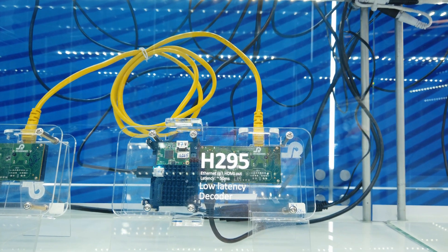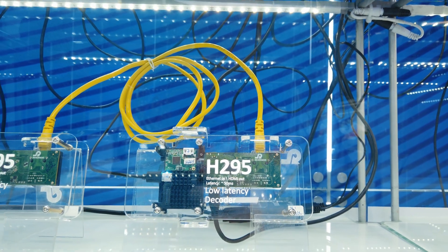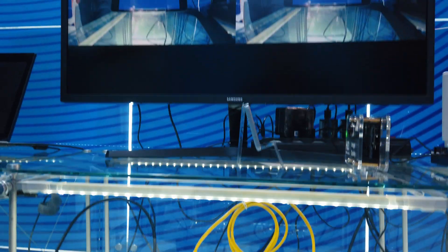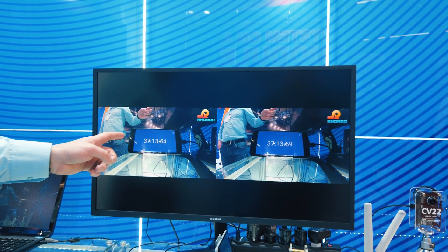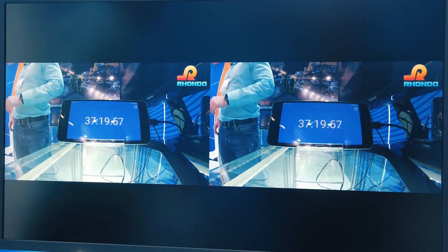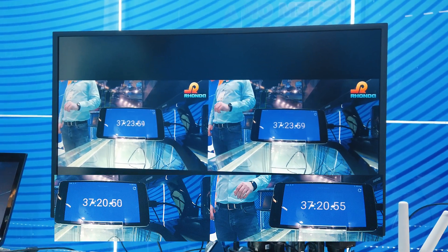Both of those boxes are based on our system Sony module with the H295 SoC on board, which is the version of H2 capable of fast transcoding. After decoding, the image goes to the second part of the screen. As you can see, there is no easy way to distinguish one from another — so the entire latency is about 50 milliseconds on average.